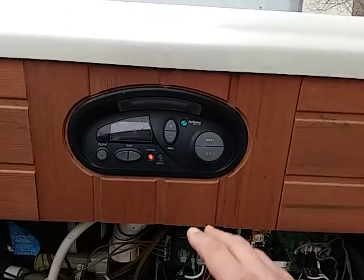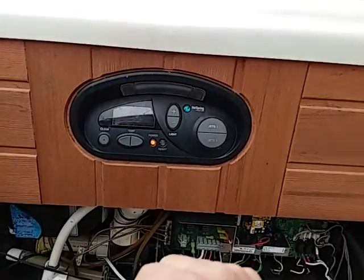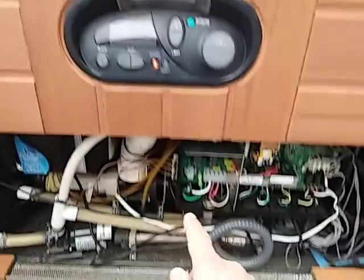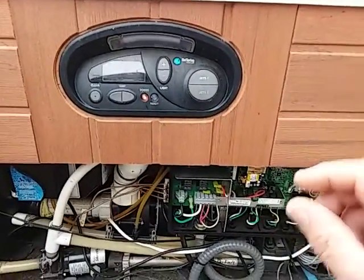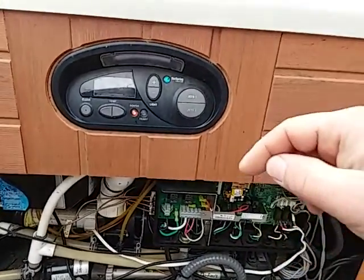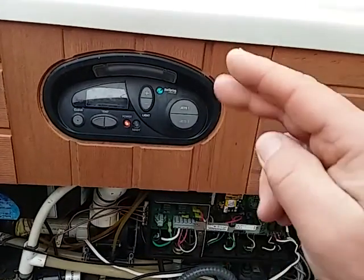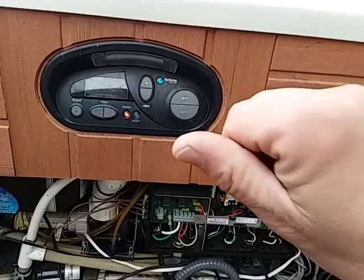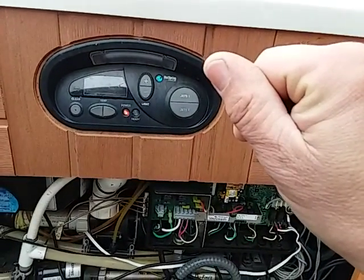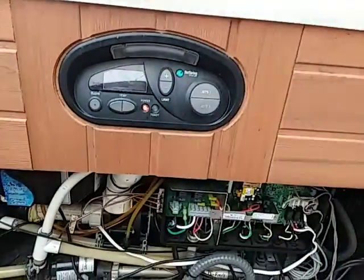If one breaker is on, your spa probably comes online — things light up, pumps work. Your other breaker goes solely to the heater circuit, and if that breaker is off or even half-tripped, you're not going to heat. Make sure that breaker is on by hitting the test button. If it's truly on, it'll pop back halfway. If it pops back halfway, you can't just push it back up — you've got to push it all the way off and then all the way back up. Then the breaker is on.